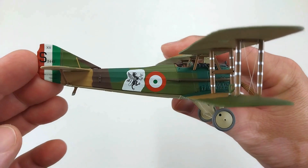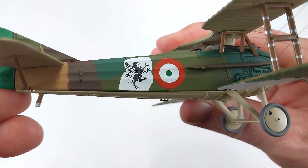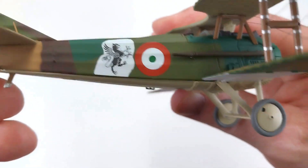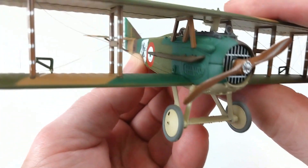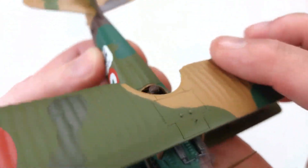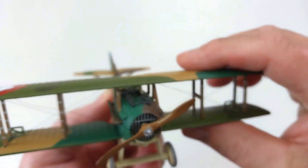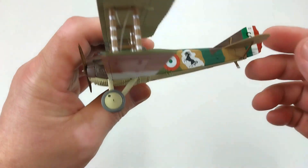On this side it has a griffin — some great markings with a lot of nice detail. That griffin looks pretty cool, and it's got the Italian roundels on there as well. You can also see the Count himself chilling out in the pilot seat.